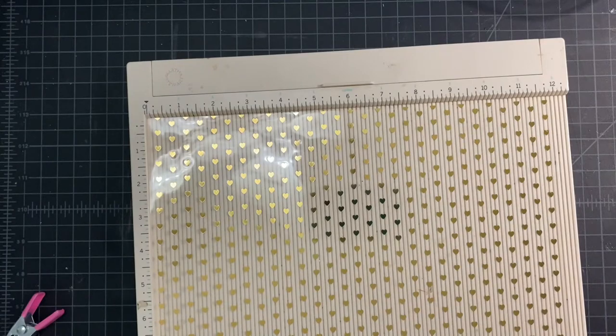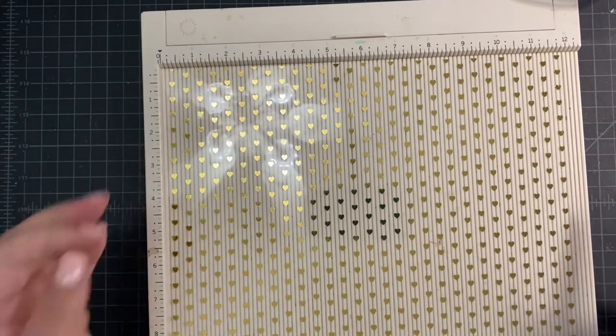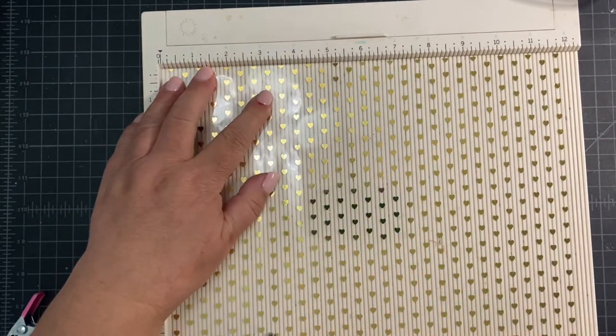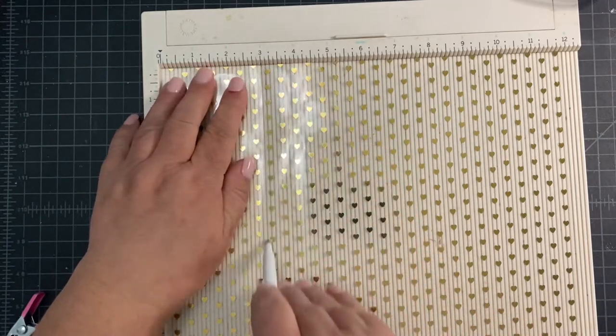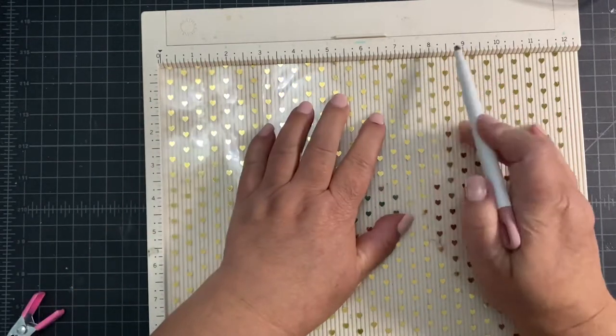Using a 12 inch scoreboard I'm going to make two simple score lines. My first score line is going to be at 3 inches and I usually go back and forth two or three times on acetate paper just because it is thicker, and my second score line is going to be at seven and a half inches.